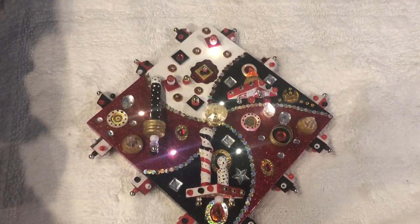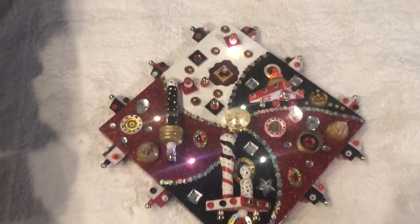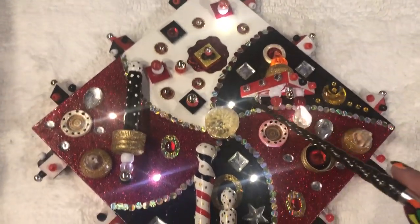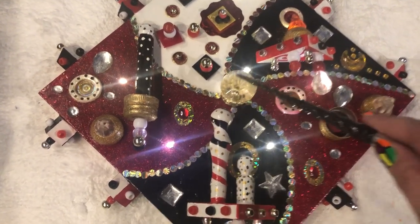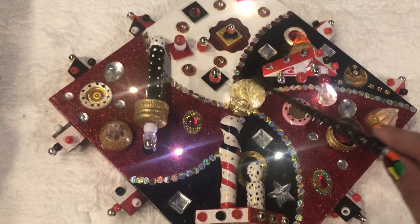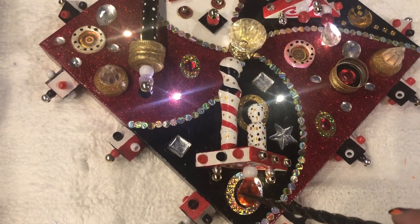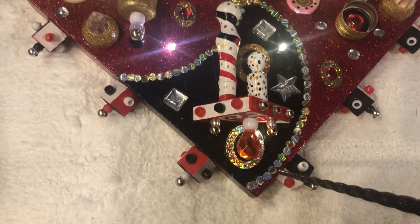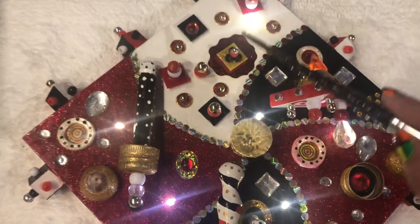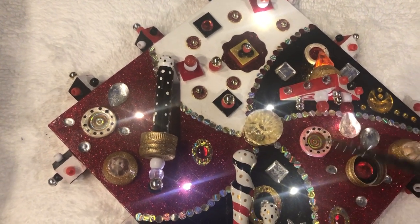I'm sorry for the shadows in here. This is the first art piece, and it is made with a bunch of found objects. So we have a little cabinet, wooden pieces, beads, glass pieces, foil, rhinestones. And as you can see, it's black, white, and red, with a lot of gold and silver.